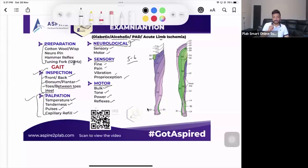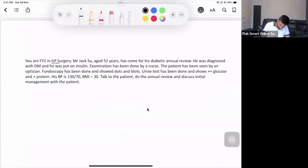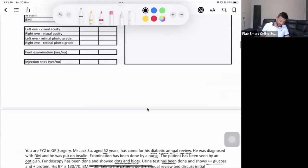Let's look at a scenario. You are in a GP surgery. A 52-year-old patient has come for his diabetic annual review. He was diagnosed with diabetes and is on insulin. Examination has been done by the nurse. The patient has seen an optician, fundoscopy has been done showing dots and blocks, urine test shows glucose and protein, blood pressure is 130/70, BMI is 30. You are asked to talk to the patient, do the diabetic annual review, and discuss initial management.